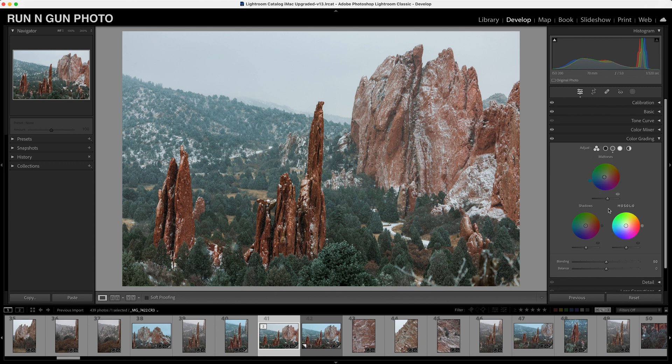Let's take our highlights and cool them off as well, to give this foggy area a nice cool feel. Adding a little color to our highlights gives it that feel that they're not clipped, so we don't want to go too far. A little technique I like to use: sometimes push it a little too far and then bring it back. We'll bring down our highlights just a touch and add that nice subtle blue — that's looking pretty good.